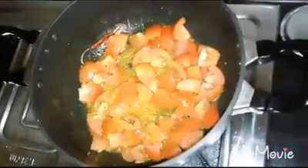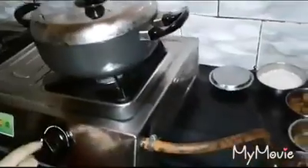Now let's mix the tomato. Now let's mix the tomato. Now let's mix the tomato.